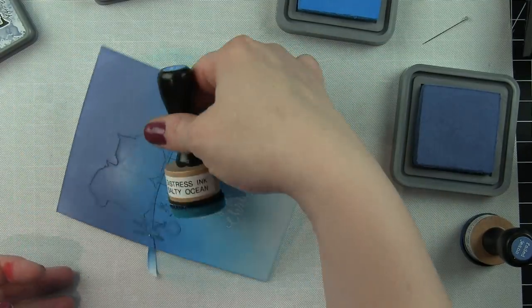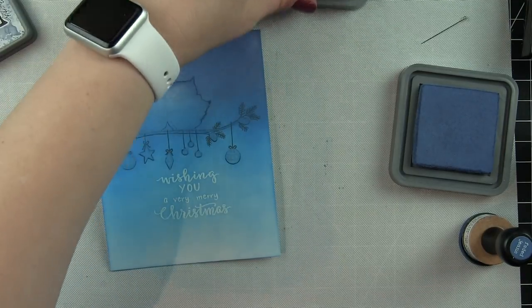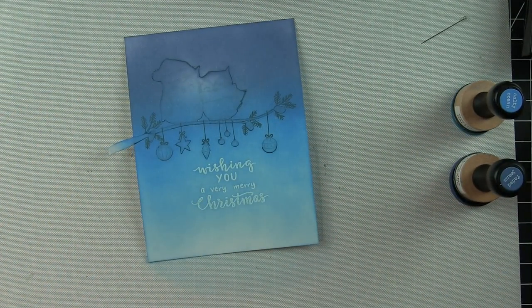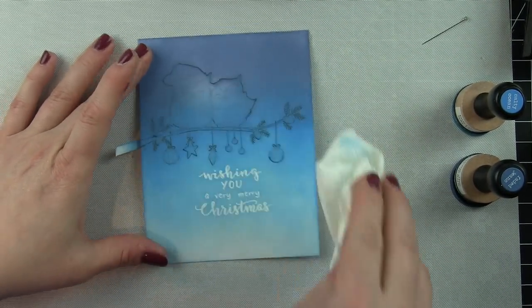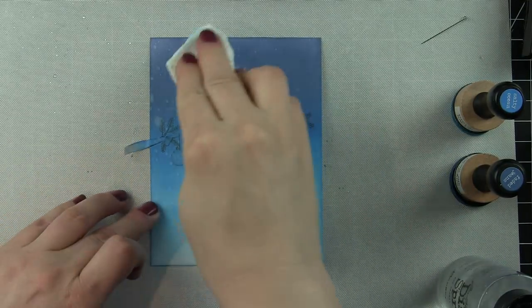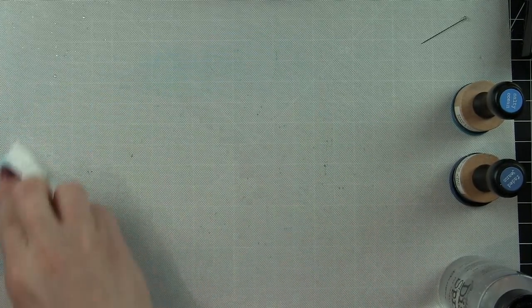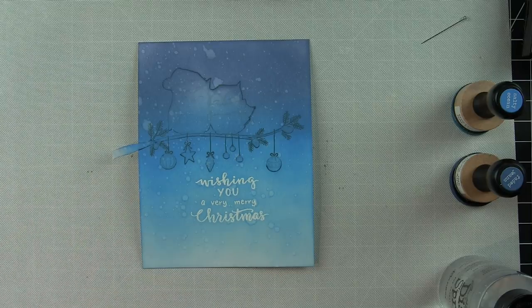The greeting's embossed resist repels these inks beautifully. I want a nice seamless transition from dark blue to light blue, then I buff off any ink sitting on top of the stamped image. I'm going to spritz this background with water from a distress sprayer to add to that snowy scene in the background, and I'll also be adding more snow on top.